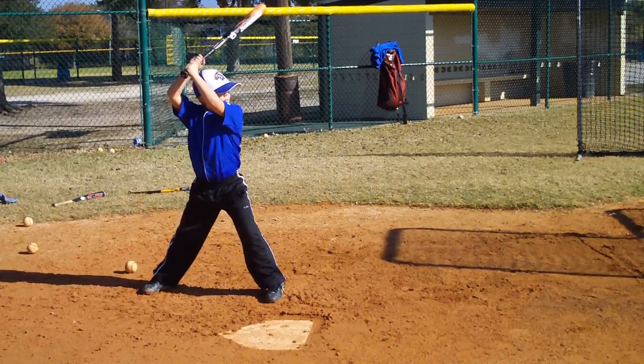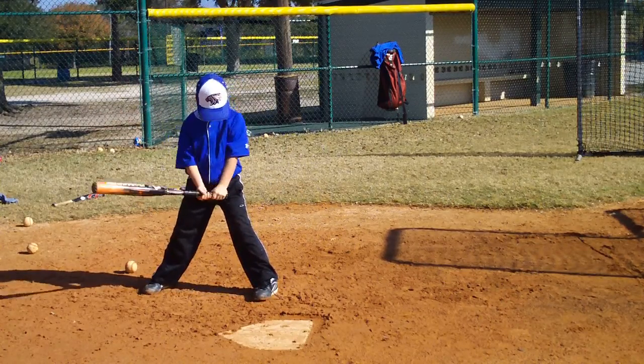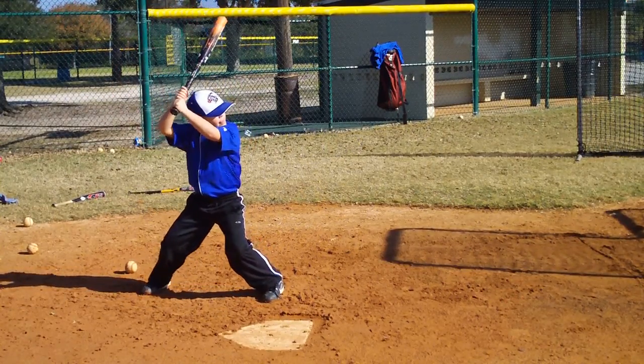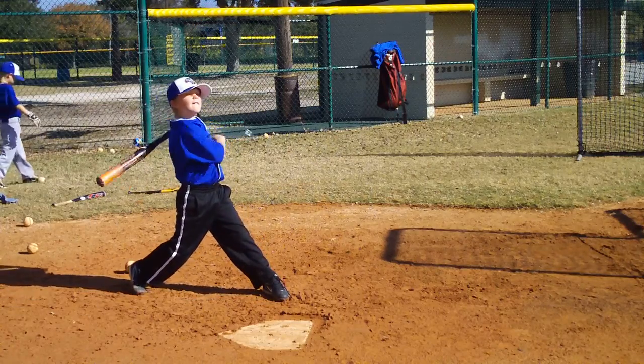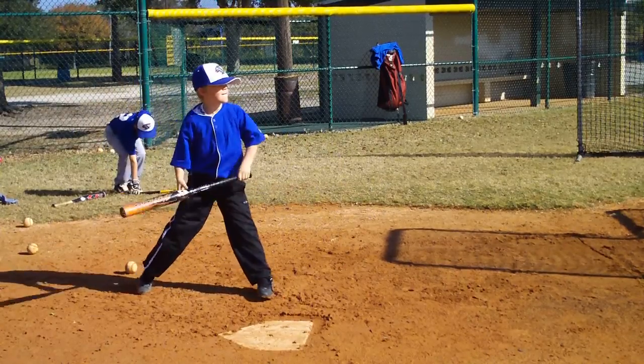Three more. Come on, real athletic and some pace and rhythm. Okay, pace and rhythm. Ready? Okay, last one. One more, one more, one more.